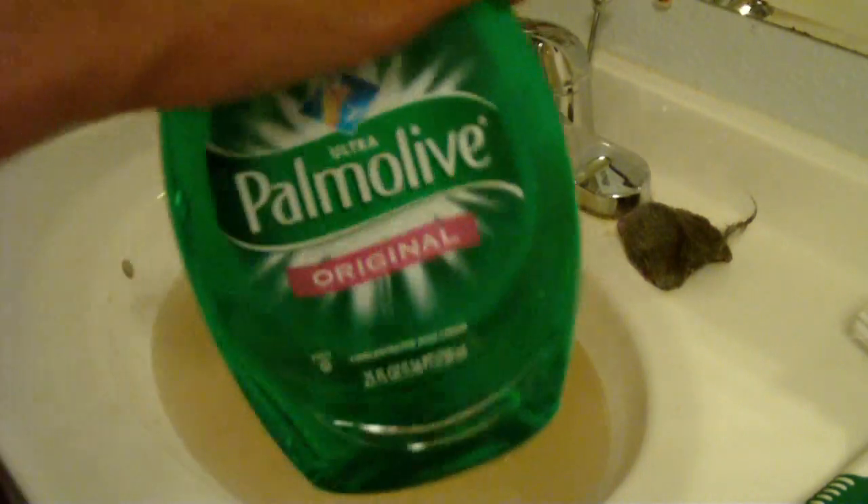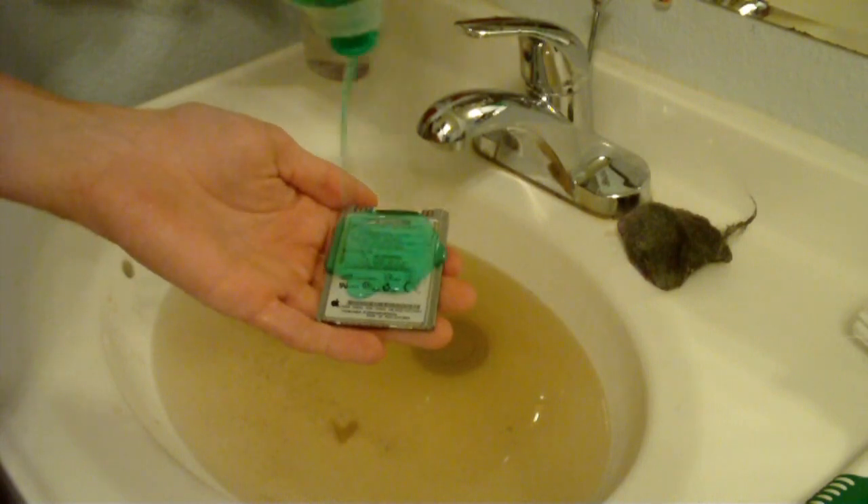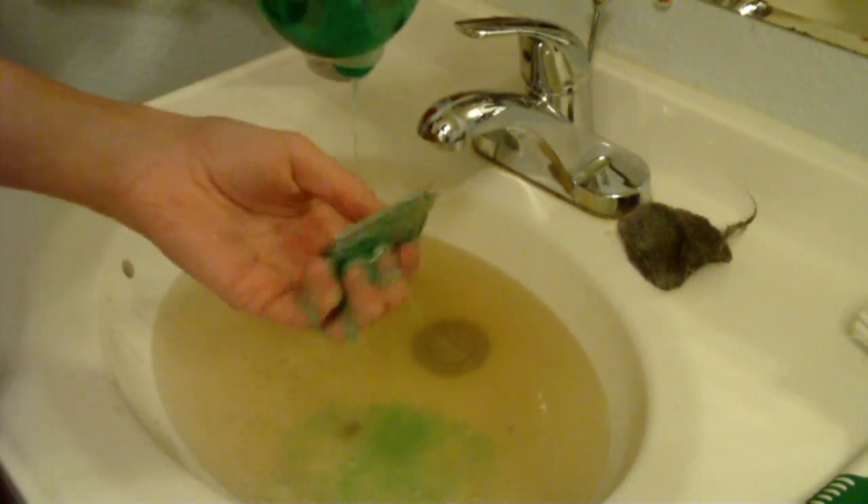So what you want to do next is you take your hard drive, your dish soap, and you just soap it up just a little bit. You don't want too much soap. Get the other side too.